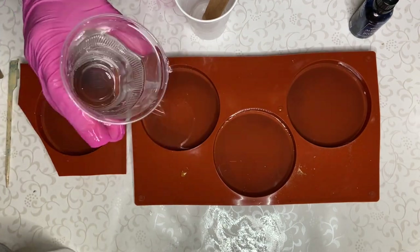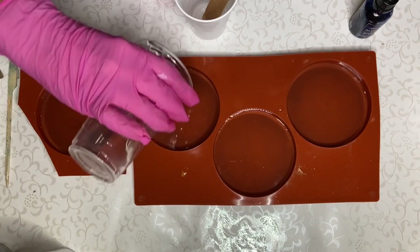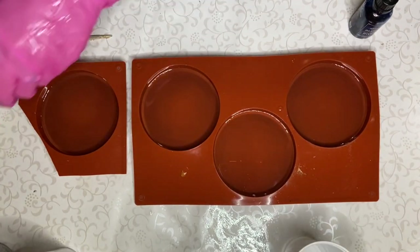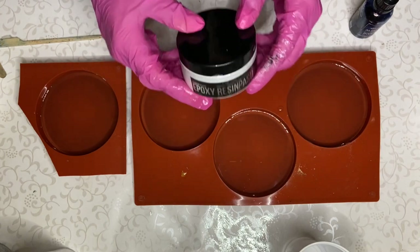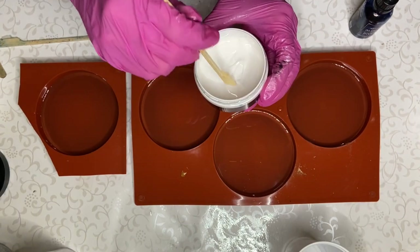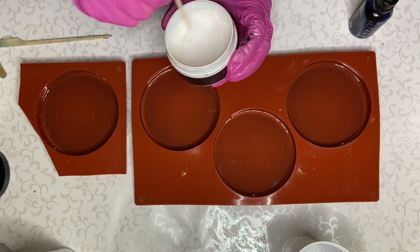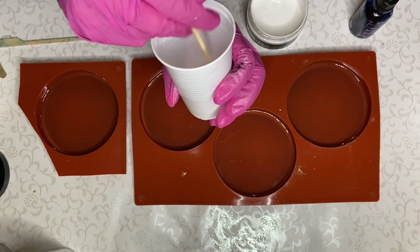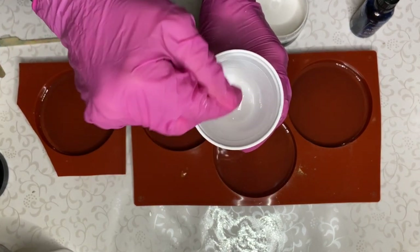I'm pouring a tiny bit of clear resin into the center of the molds. The next thing I'm going to be using is Deepon's ocean wave pigment paste. I make sure to mix it well in the container before I take a small amount onto my wooden stick and mix it into my cup of resin. Now I'm going to set that aside for a bit and get my fabric ready.